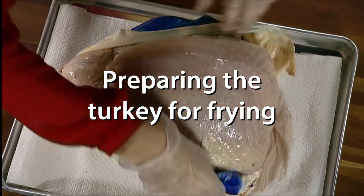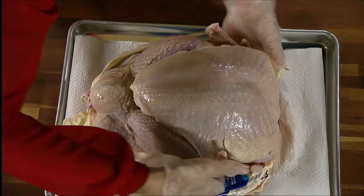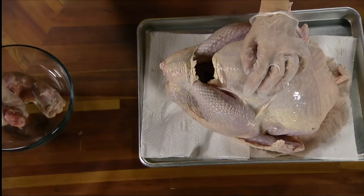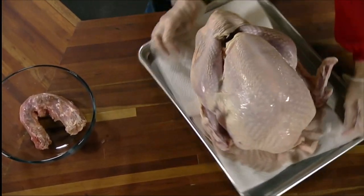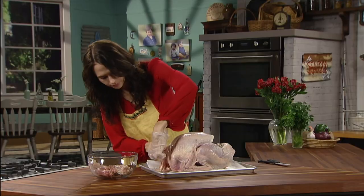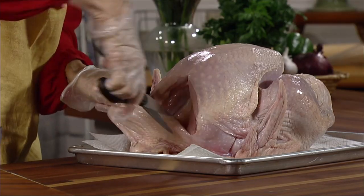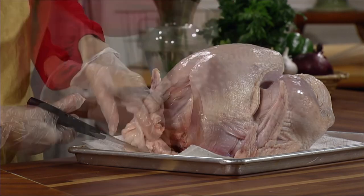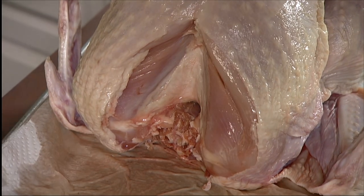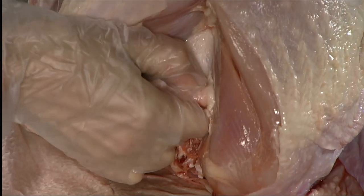Remove the turkey from its wrappings and allow excess moisture to drain away. If the turkey comes with a pop-up thermometer, remove and discard it. If the turkey contains a gravy packet, remove it along with the neck and giblet package. Cut away the excess skin at the neck area following the contour of the breast.